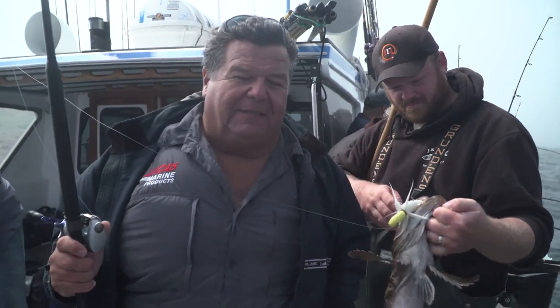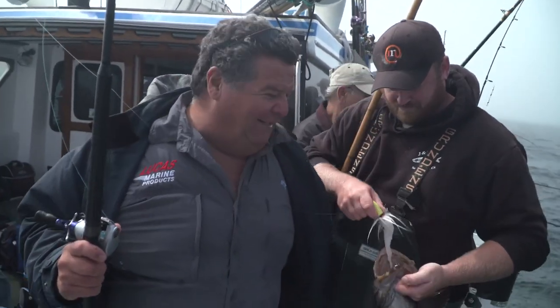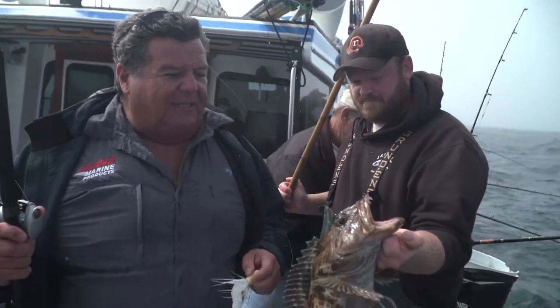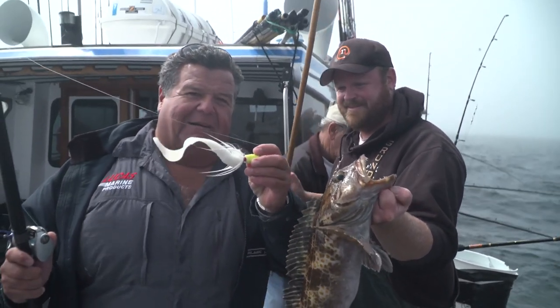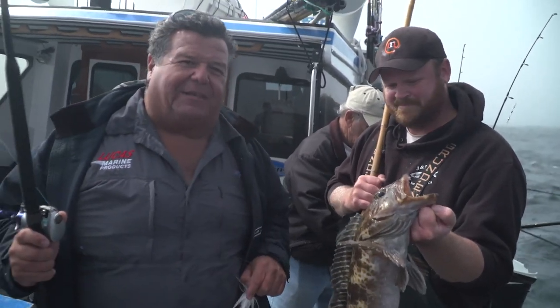It's a B-52 bucktail with the white single tail on top, and it's been working really good. Caught a bunch of other lingcod on it, but this is my first legal of the day. Hopefully I'll get another one — that's what's working. We'll take a little break from the action, and when we return we'll be at the galley showing you how to cook up one of the delicious fish we're catching today.